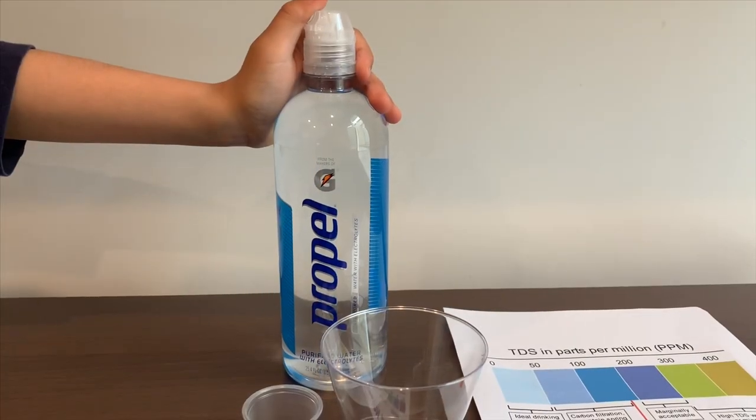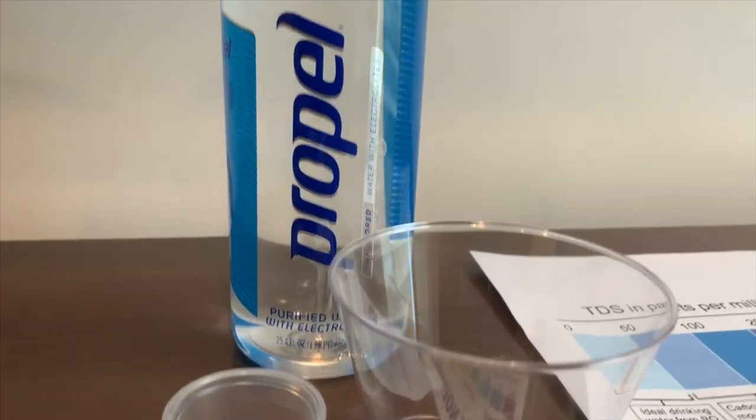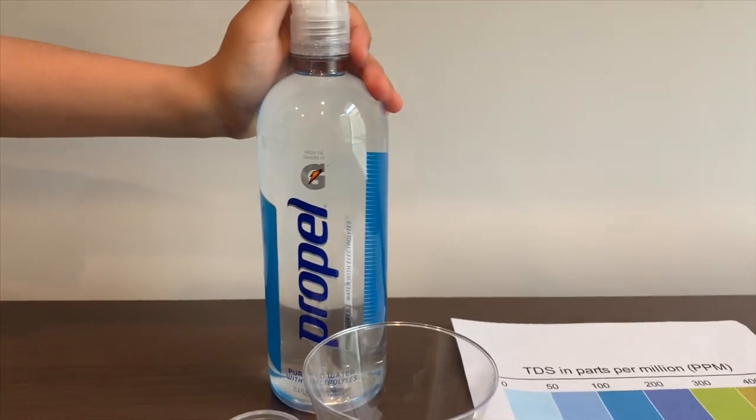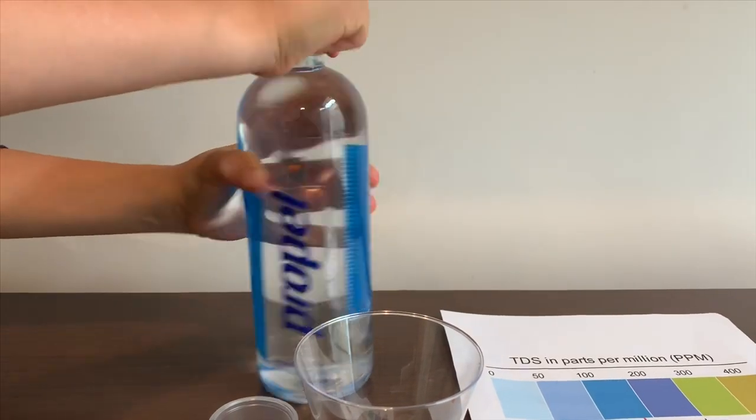This is Propel purified water with electrolytes added for taste. It costs $1.29 and is made by Gatorade. Let's test the pH and TDS levels.